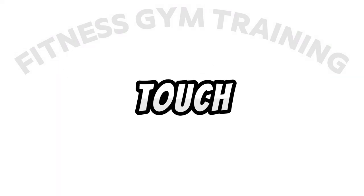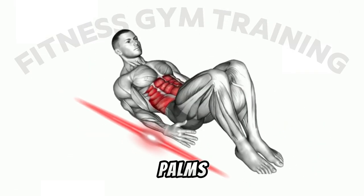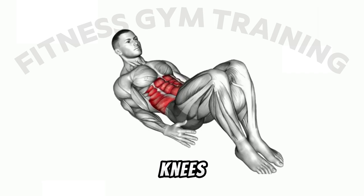How to do heel touch? First step: lie on your back with your arms by your sides, palms down, and bend your knees. Engage your core to raise your shoulders and upper back off the floor, keeping your neck relaxed and your spine in a neutral position.